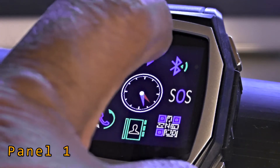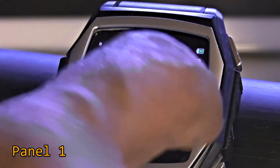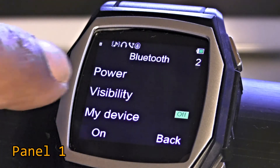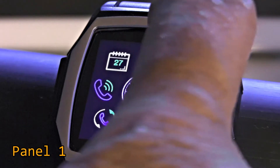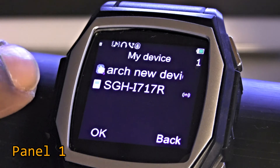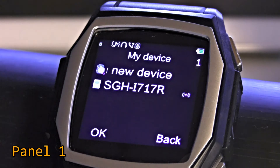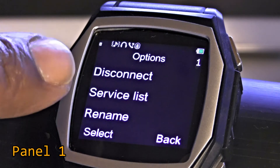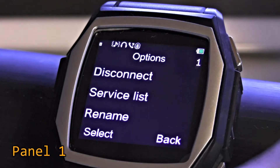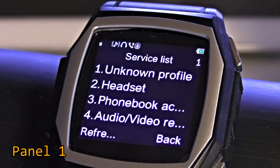Starting from the top is a Bluetooth icon. Clicking on that gives you the settings for Bluetooth — generally that's used when you first connect your watch to the phone. After that, there's a second Bluetooth-looking icon that says 'My Device,' which is the setting that actually searches for your phone. My phone is the SGH i717R, and interestingly you can disconnect it, view the service list, or rename it. The service list shows the profiles that your phone will provide to the watch.